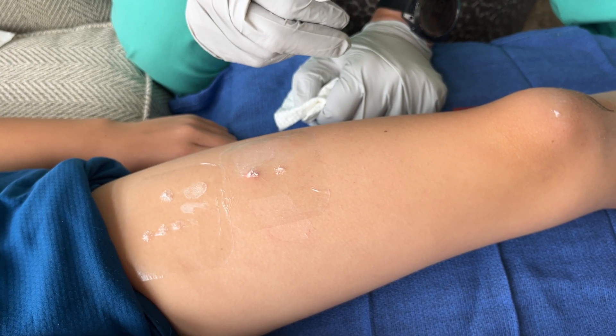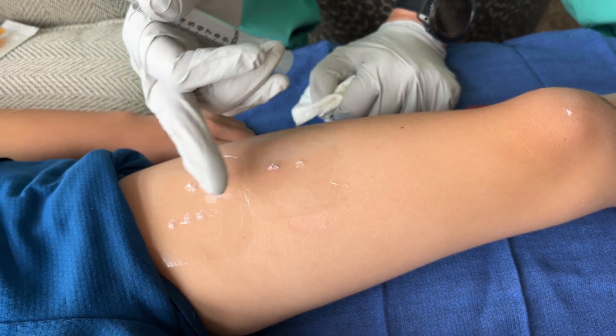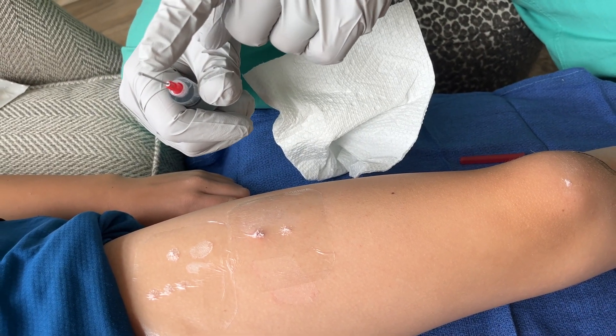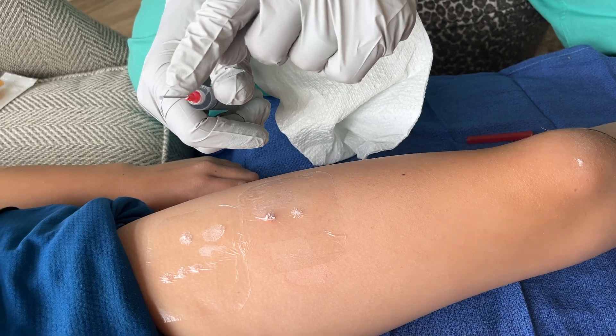It's going to blister over. If you put on too much, it'll have an even bigger blister, but she will have blisters over each of these areas. Another key reminder: I have a needle tip, but that's only so I can apply a very small drop onto each lesion. I'm not actually injecting or touching the skin — I'm just using this as an applicator.